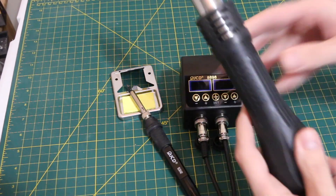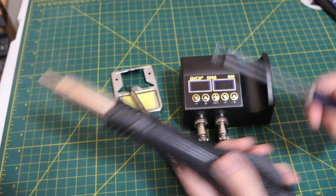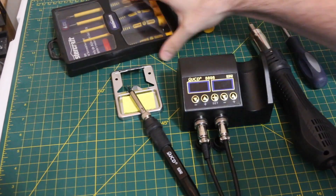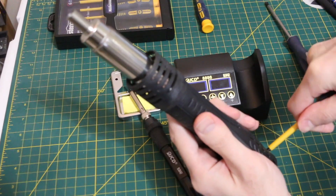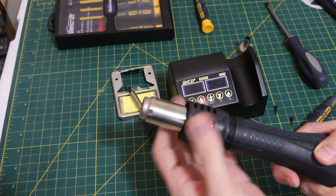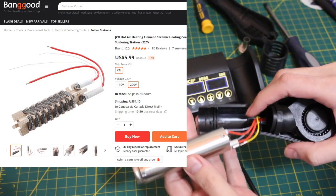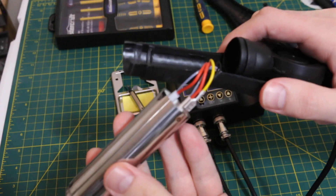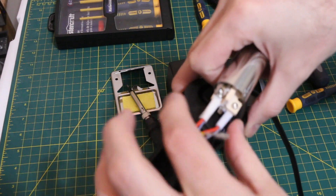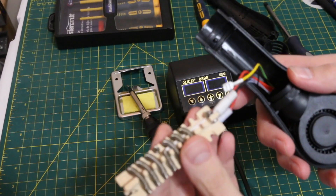Starting with the hot air part — there were two screws in the back and a collar, and it just comes right apart. Here we have the replaceable heating element, about $5 if it ever breaks. Once I take that grounding wire off it's a lot easier to work with. That looks relatively easy to replace.